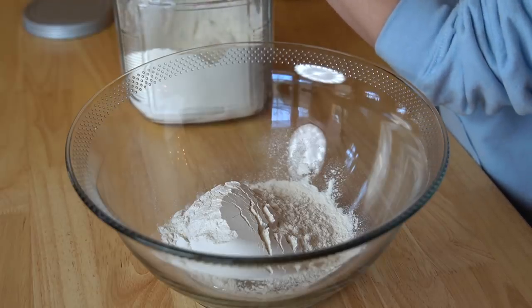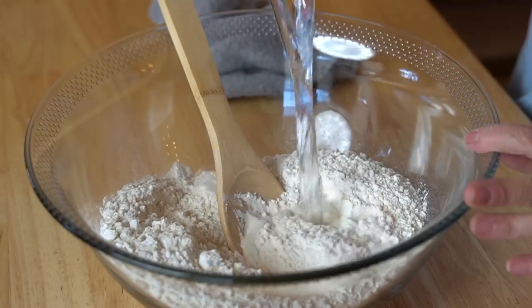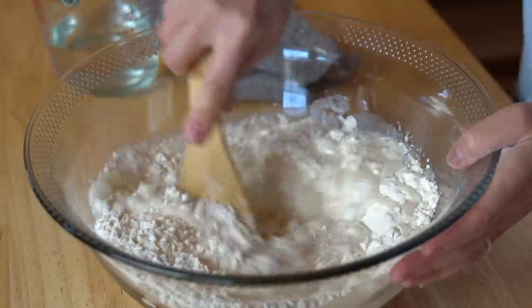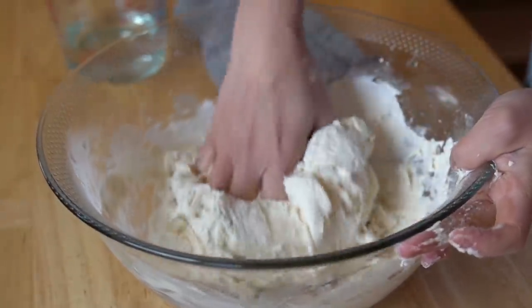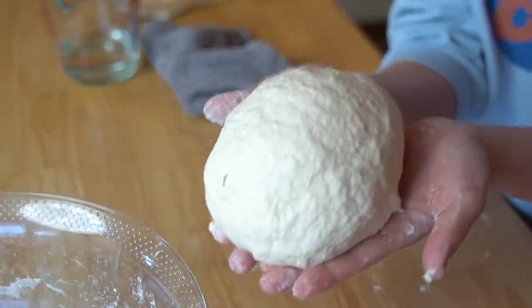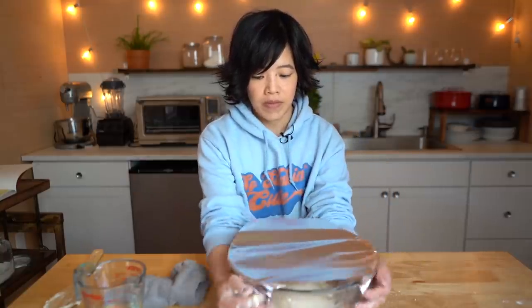This recipe didn't include any amounts, but I don't think it's that important — we just want to extract the gluten from the flour. I'm going to measure just for kicks: three cups of all-purpose flour. I'm going to add water until this forms a dough, stir it in, and form it into a dough ball. Here is our ball of dough. We're going to place it in our bowl, cover it with foil, and let it rest for one hour before we start washing it.